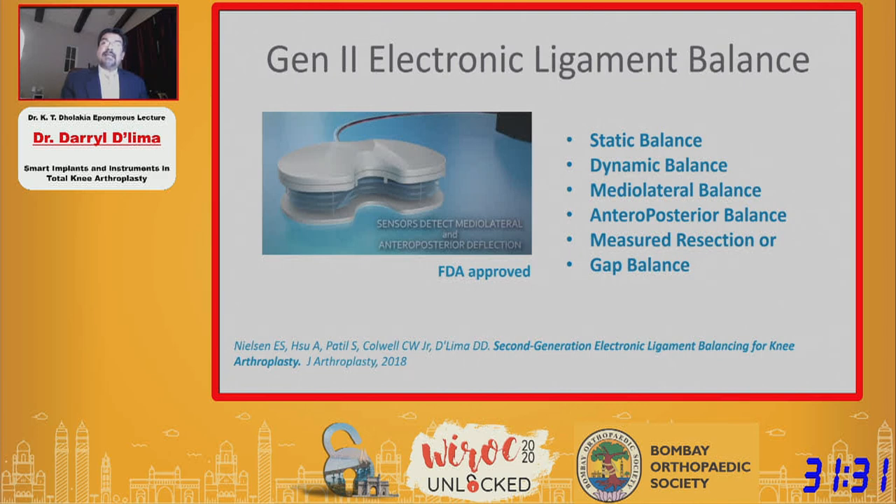We designed the device so that you can measure traditional balance, which is done at zero and 90 degrees — so-called static balance — and measure dynamic balance over the entire range of motion. In addition to medial-lateral balance, we were also interested in balance in the anterior-posterior direction. We wanted to make the device universal so it could be used with measured resection or with gap balancing.